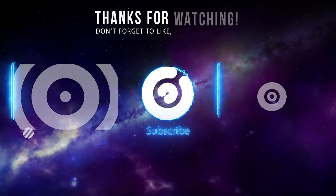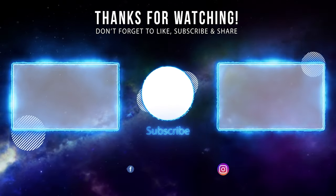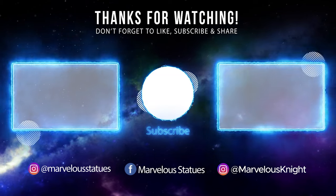But other than that, I think this thing is dope. If you're on the fence about getting this one, I recommend it — I think it's a badass Spider-Man figure. Let me know what you guys think in the comments below, and until next time, keep it marvelous. All right, bye-bye, see you next time!